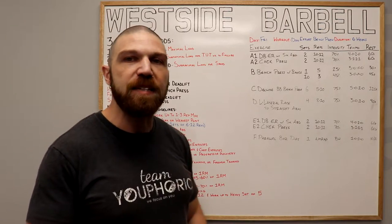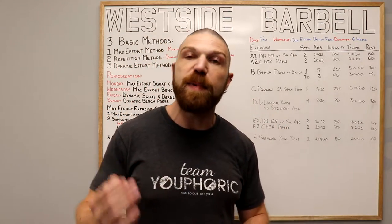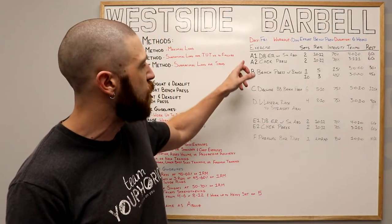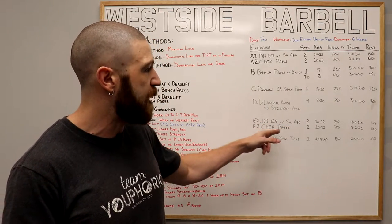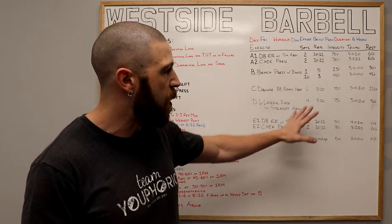Once all four sets are completed, move on to the E exercises — your cool-down — which mirrors what we did in the warm-up. Once again, we have the dumbbell external rotation with the shoulder abducted to 90 degrees, supersetting it with the check press. All variables remain the same.